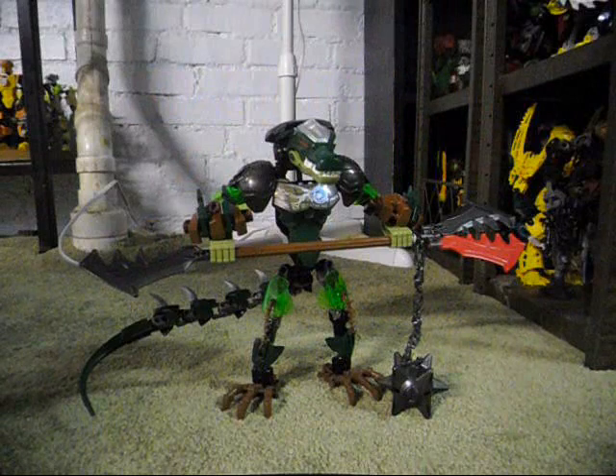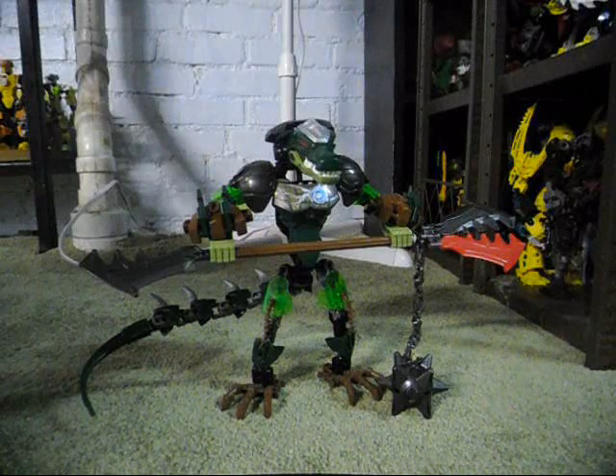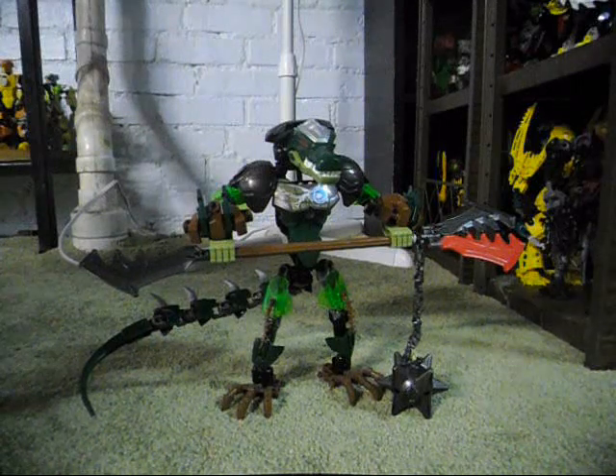Hello, this is Eli J. Brown, also known as Eli J. Brony, here with a custom combination model between Chi Kragger from the 2013 Legends of Chima Ultra Build series and Ogram from Lego Hero Factory.